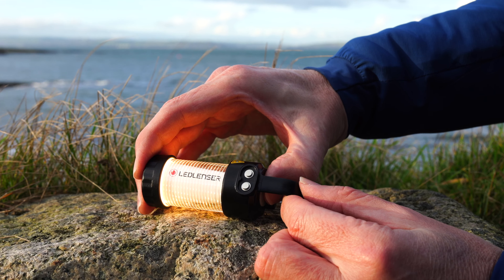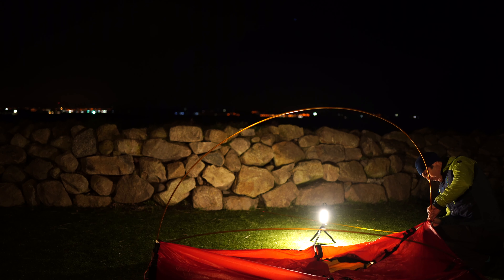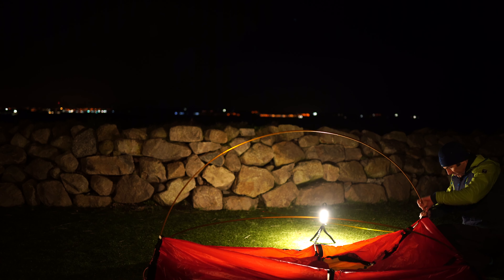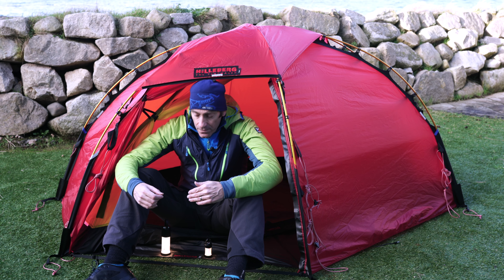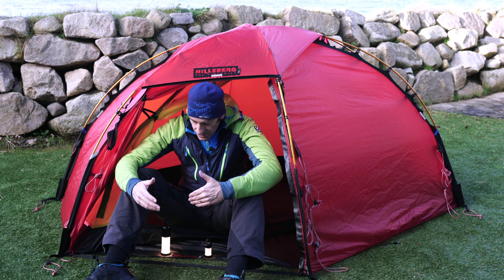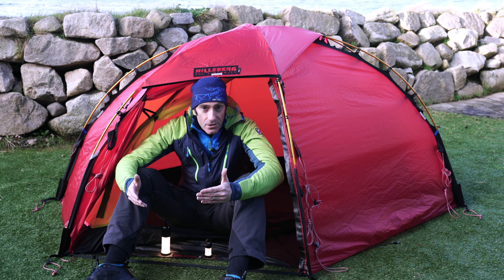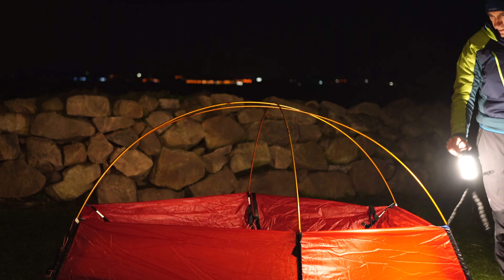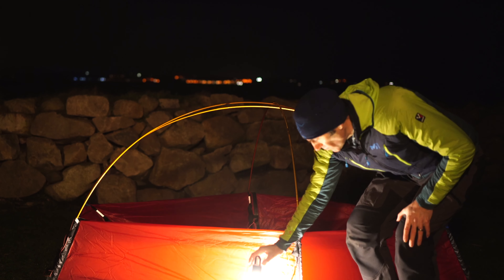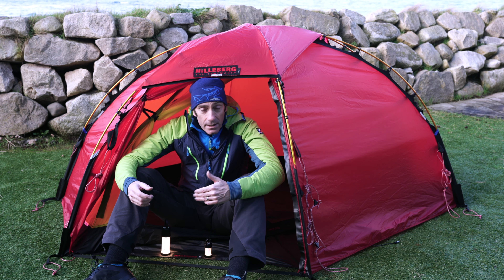What I will do is show you lots of footage of the lights actually working at night, so we'll look at some of that later. I'll also discuss the features and benefits of both lights. Then I'll discuss whether these are worth the money, and lastly I'll talk about whether I would take these in my backpack for overnight wild camping trips.